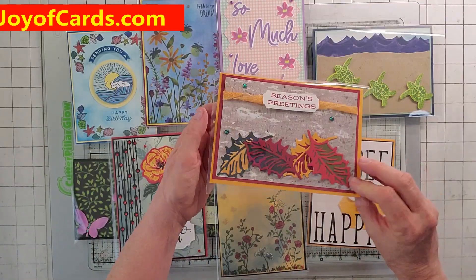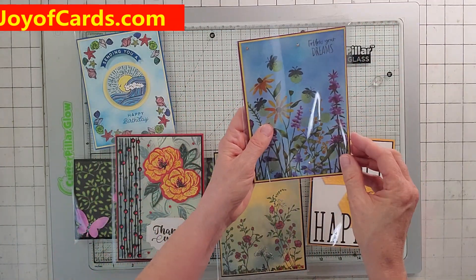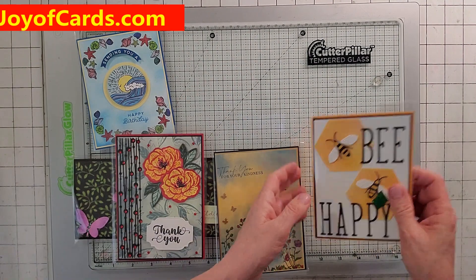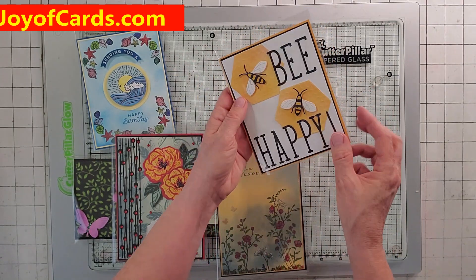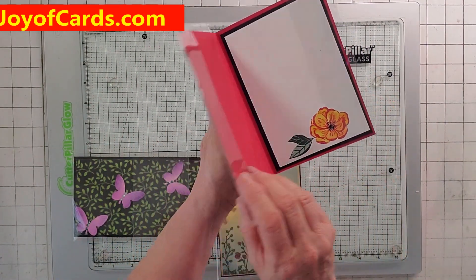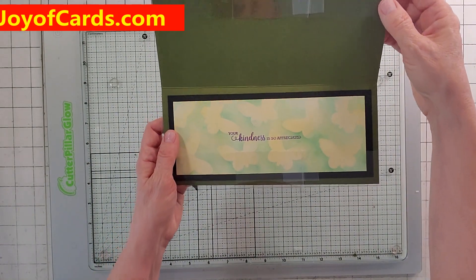Here's a Season's Greetings for the fall. Here's the turtles — it's a little thank you card. Love you so much. Follow your dreams. This one's really nice because it's on DS paper. Be Happy — it's really cool. This one I recently did with the blending pens. Here's another one, and there is a video tutorial for every single one of these cards on my YouTube channel and my website, joyofcards.com.